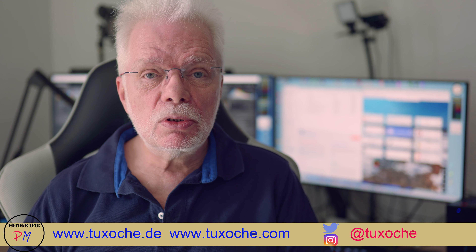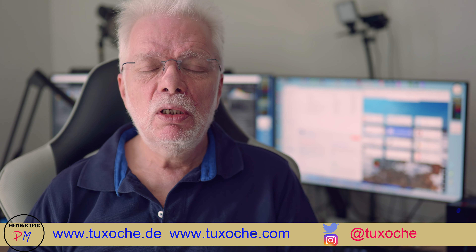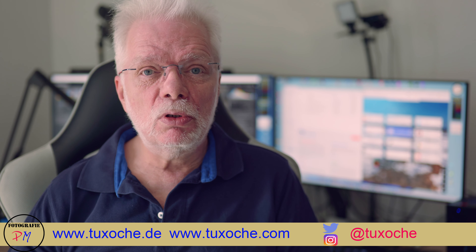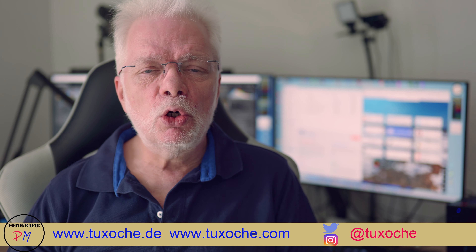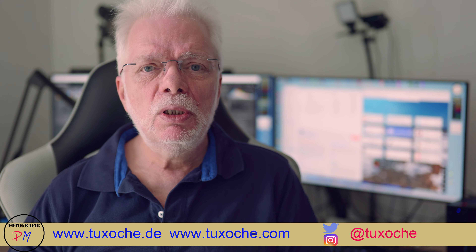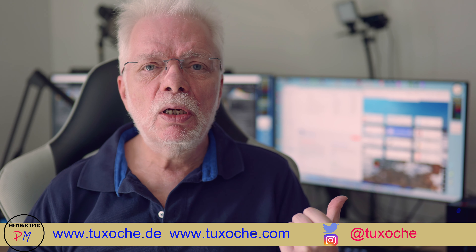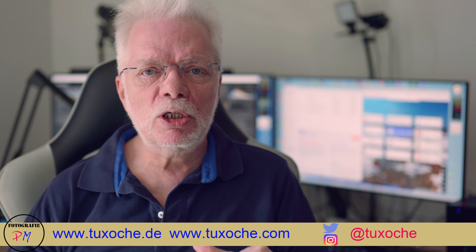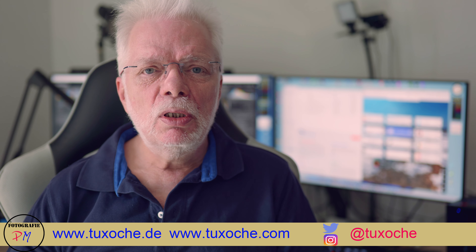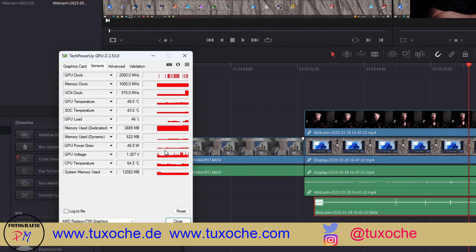I also experimented with DaVinci Resolve, and you can do video editing if you follow a couple of rules. The timeline resolution should be set to half or even a quarter of the regular resolution. I normally do all my color grading and processing in an adjustment clip, and I fade that out or disable it while editing on this little system. I then switch over to the big system for exporting the final video with all those settings.